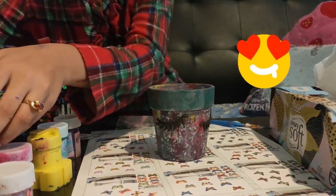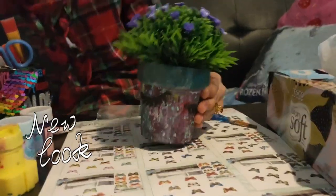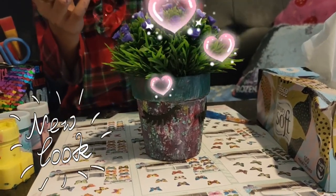So friends, now I'm going to add the flower. Wow. Now I want to add only a little bit of glitter because I like glitter so much.